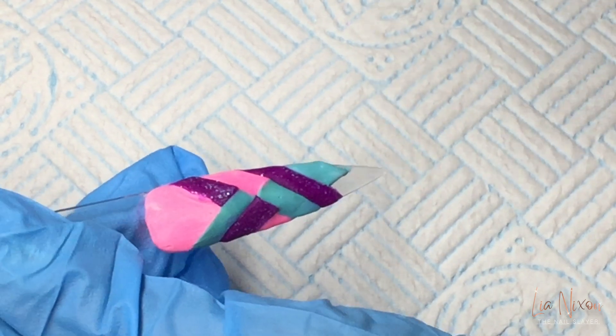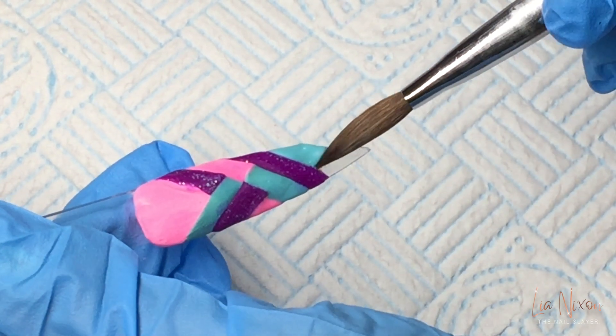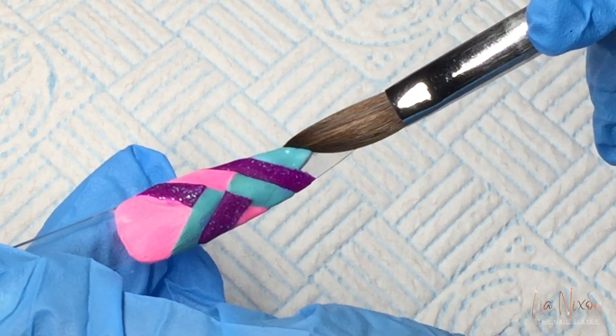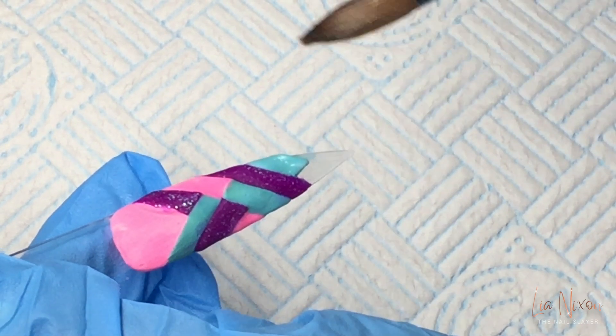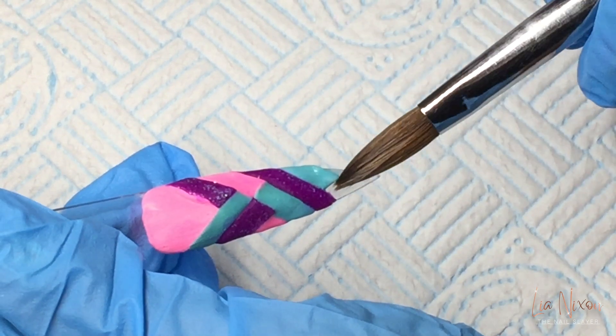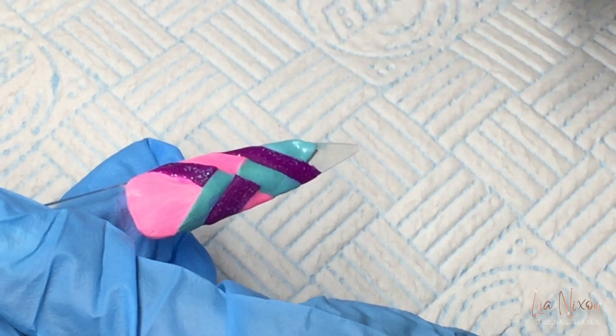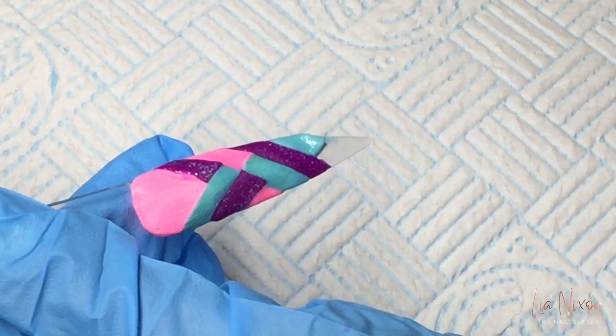Here I'm just waiting for it to set up a little bit, because I need it to set enough on this right side so I can apply the color straight next to it going on the right, rather than continuing it diagonally across to the left of the green.